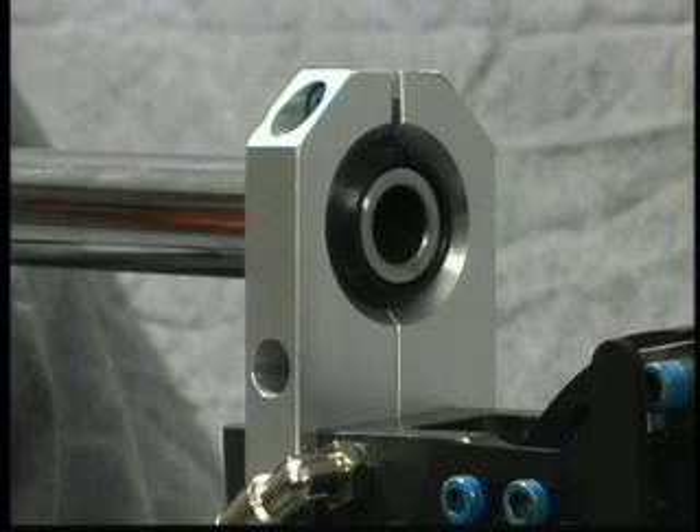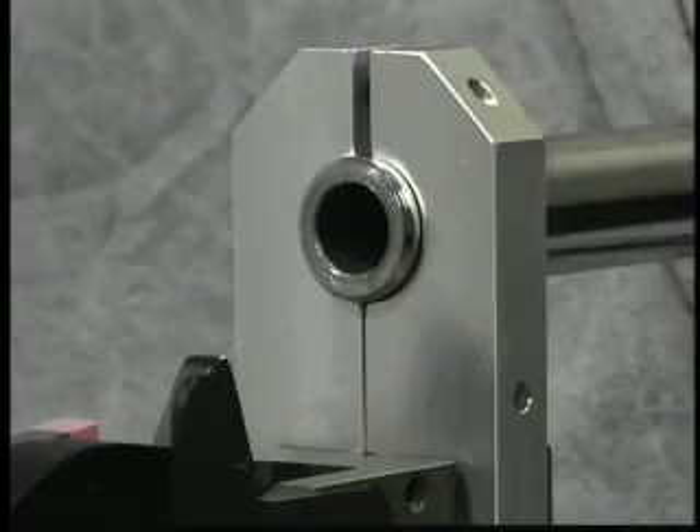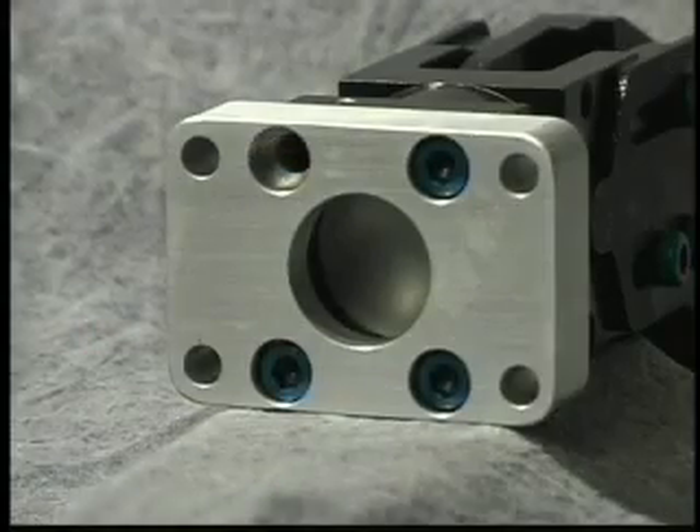Mounting the new GRM clamps has also been made not only simple, but versatile as well. Available in spherical and non-spherical bayonet mounting, spherical rear mounting and non-spherical rear mounting, as well as offering rear mounting adapter plates. You'll find all the bases covered for quick and easy installation of the GRM clamp onto your existing press lines.